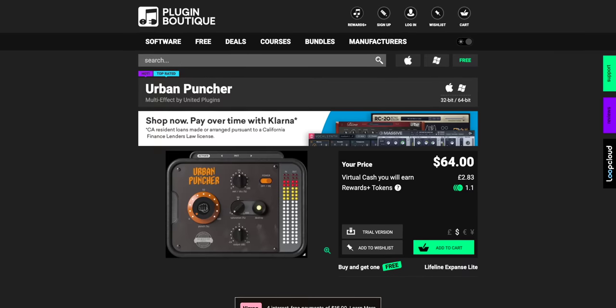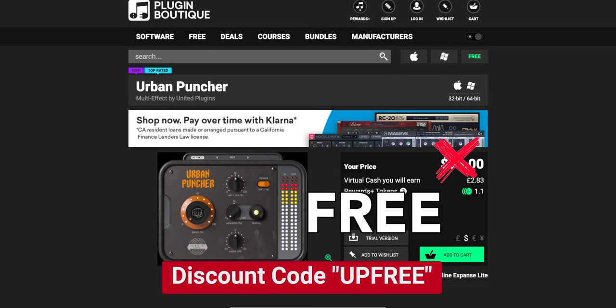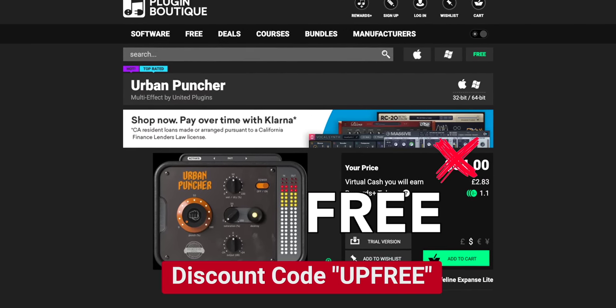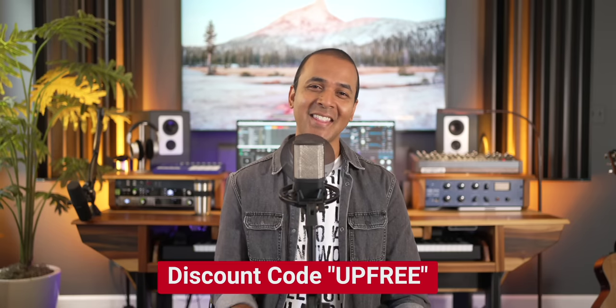You can't leave without a freebie. Today's freebie is a limited time one, so don't miss out. You can get a $64 plugin for free now using the link below and the code UPFREE. Urban Puncher adds punch to your drums — if your drums are not hitting hard enough, now you have a free plugin to give them a push.